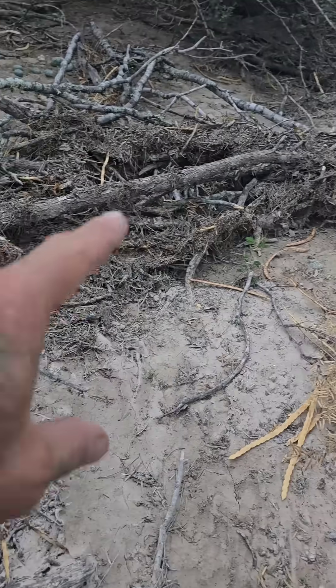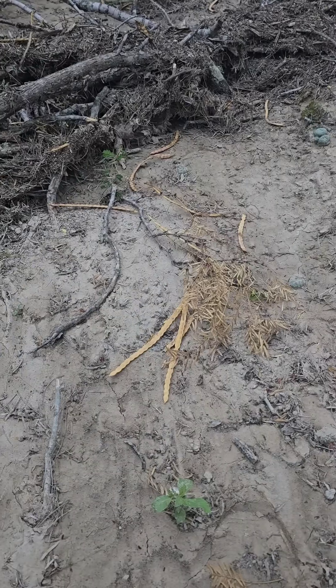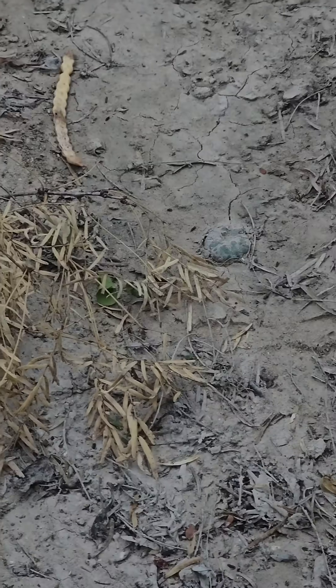Look at this — these things were underwater for a few hours. The water was rushing through here. This is not fast-draining soil; the water likely pooled up. This would have been underwater about eight inches. That guy would have been underwater.